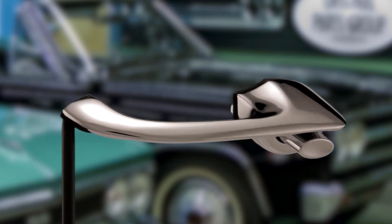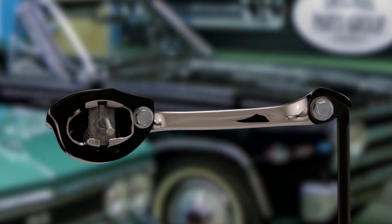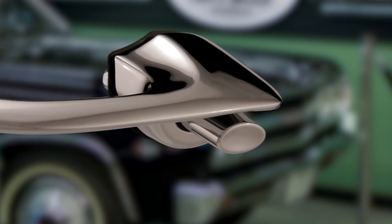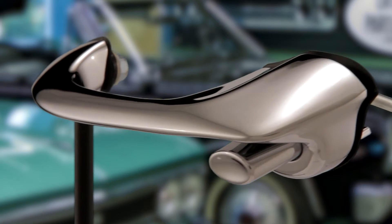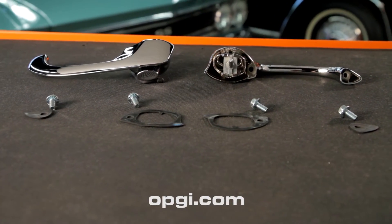These precision zinc alloy die cast handles are manufactured using case hardened steel molds for that factory correct appearance and fit. They're triple chrome plated, polished to perfection, and they come with gaskets and hardware. For more information, go to OPGI.com.